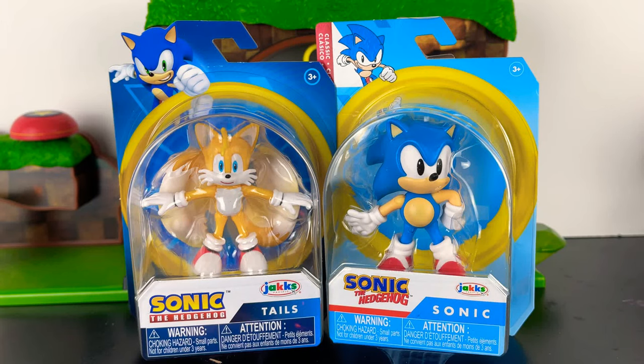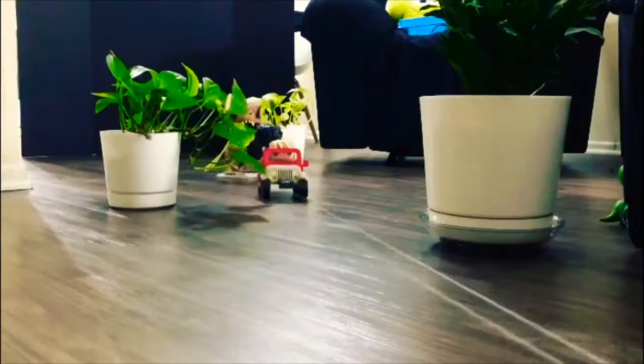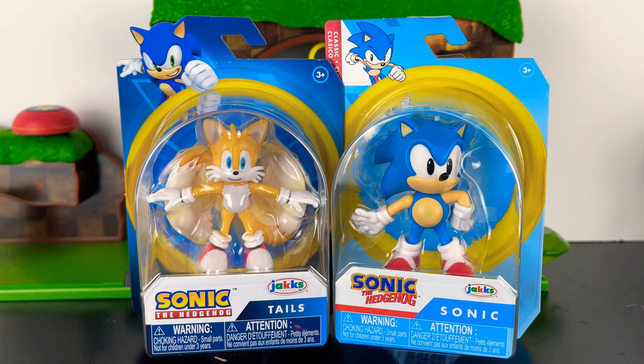Hey partners, today we have the new Classic Sonic by Jakks Pacific. Let's get into it. You're looking at a couple figures from the Wave 3 line — we have Tails and Classic Sonic.